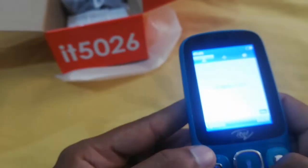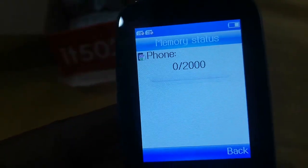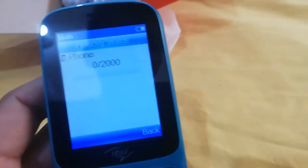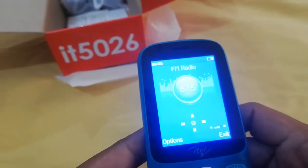I've checked the contacts. You can save 2000 contacts in the phone — you can see how amazing the storage is. I really like it. I can store 2000 contacts. Let's go to FM, let's see.